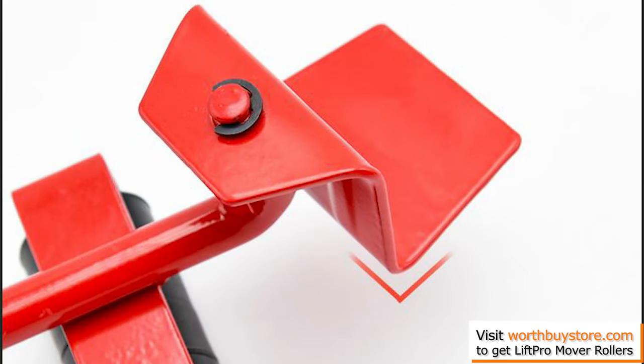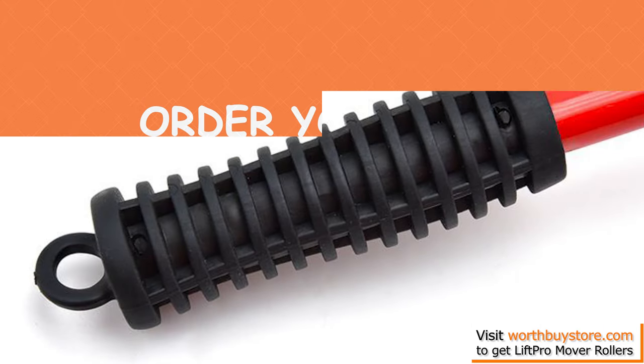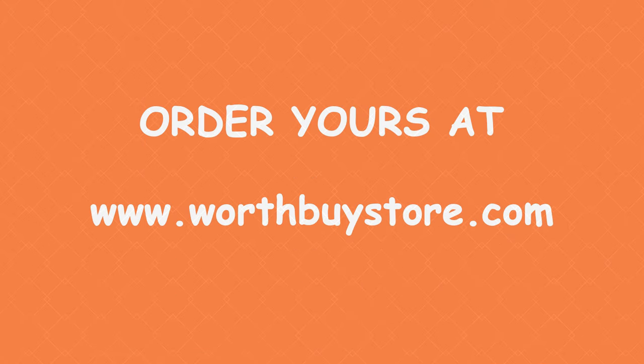Then all you have to do is roll the sliders under your furniture and appliances. Now glide! The tiny wheels will make each piece of furniture easy to move.